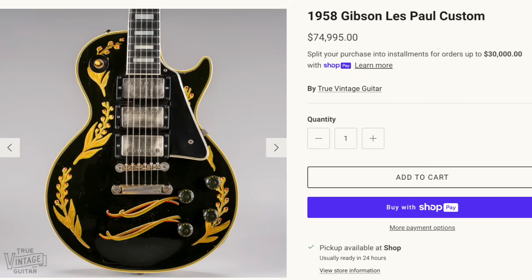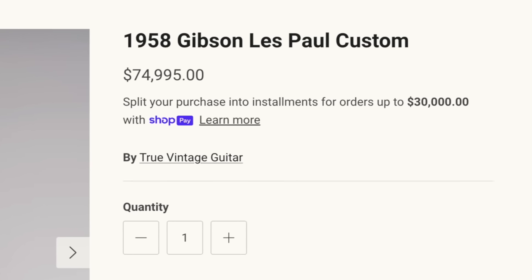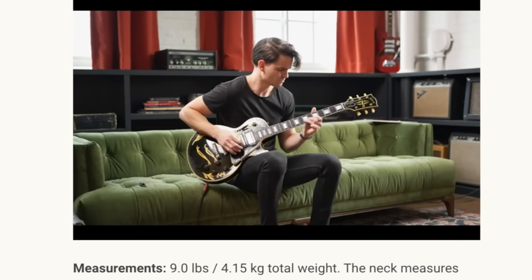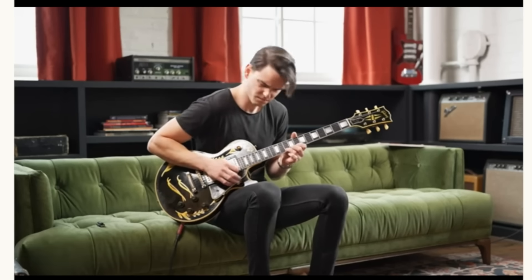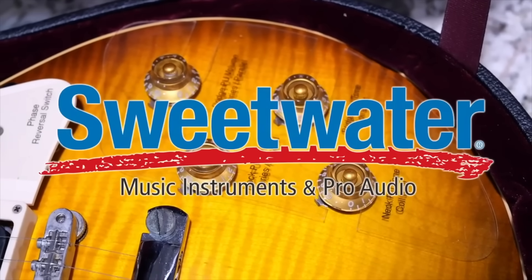If you're interested in this 1958 Custom, it's currently listed for $75,000 on the True Vintage Guitar website. You can visit their YouTube video if you want to hear how it sounds and hear the story firsthand. But before we continue on to all the other great models, we need to hear a word from our sponsor tonight.